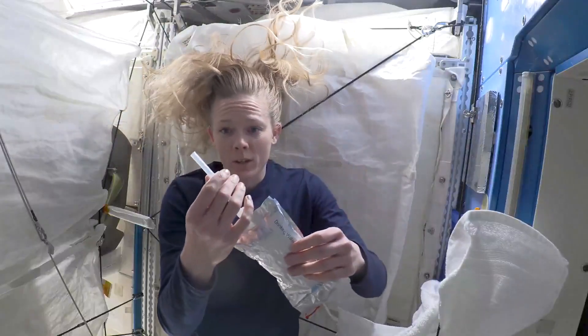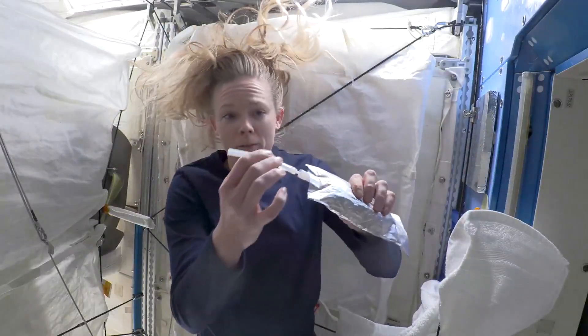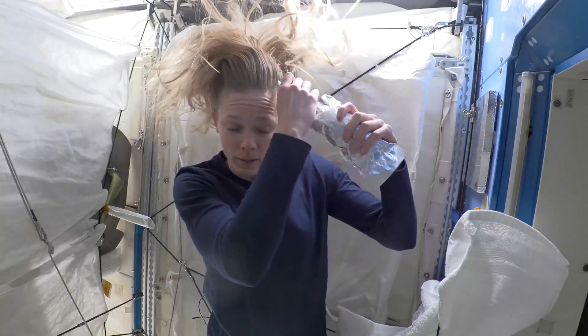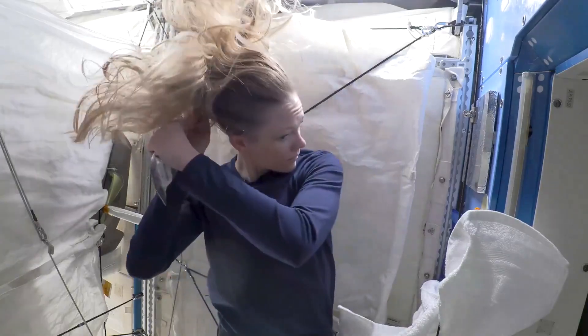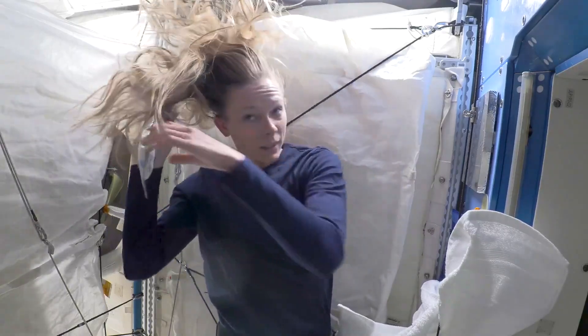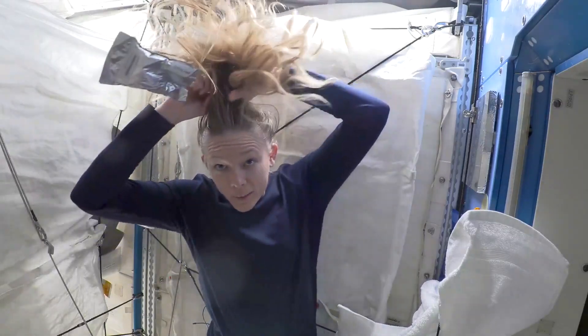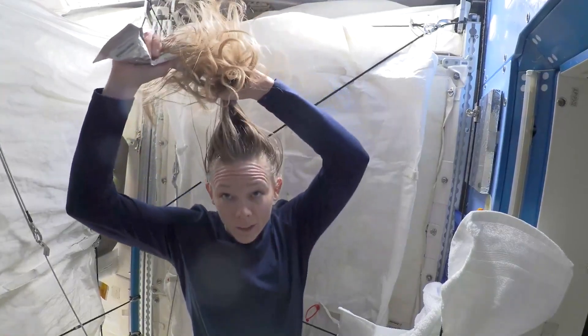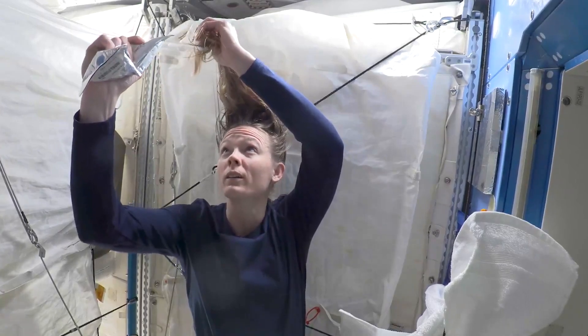I just take some water — we have a one-way valve that you can close to cut the water off — and start with putting water on my scalp. It's nice warm water. My hair is so long that I kind of just put a little bit of water into the rest of my hair to get it wetted down as well.